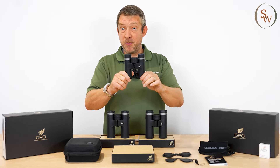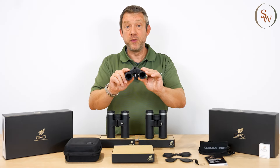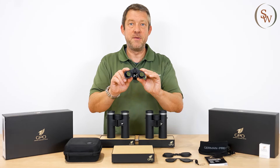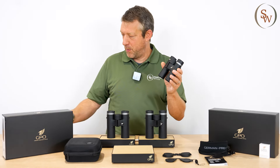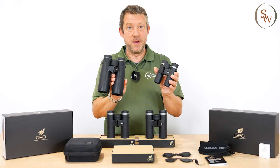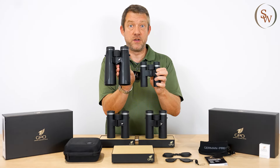It has an exit pupil of 3.25 millimeters, and in addition to that, it has a field of view that rivals some 10 power binoculars at 119 meters at 1,000 meters. Just to give you an idea of how small this really is, by comparison here is the 10x50 in their premium HD line — and side by side, you can just see how compact and small the little SD unit is.